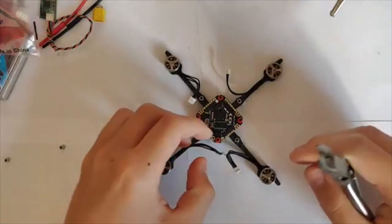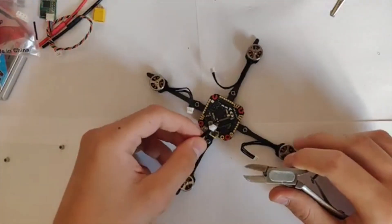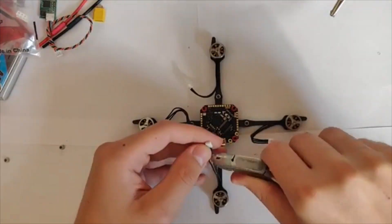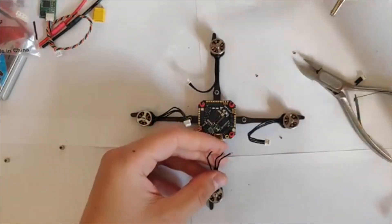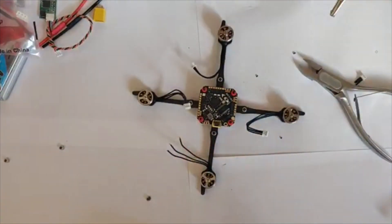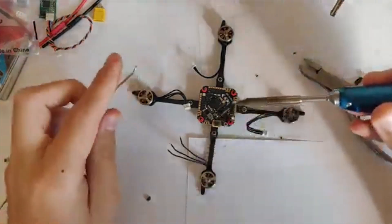Now we have to solder the motors on the board. First of all, we have to cut a millimeter or two from the wire. Now we have to pre-tin both the wire and the solder pads before soldering. It's very important to use a small tip and real 60-40 solder.